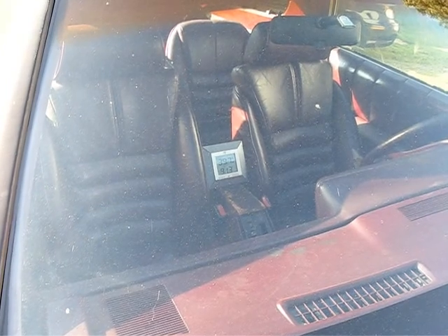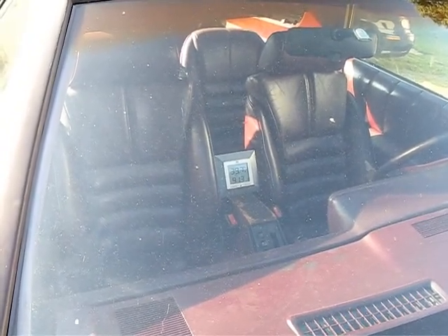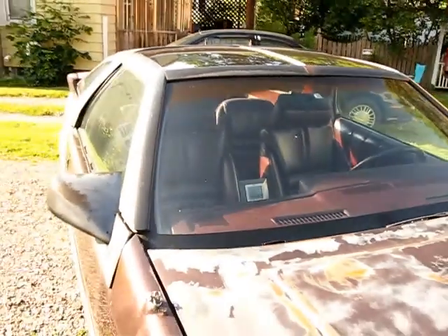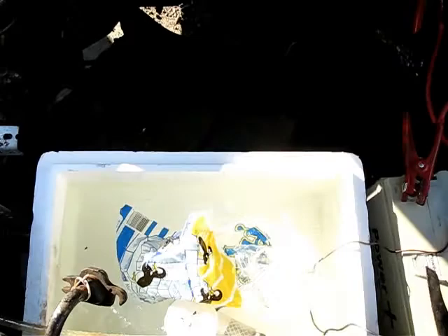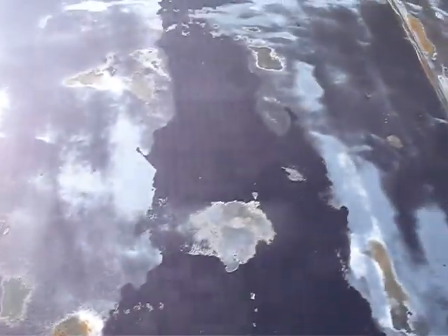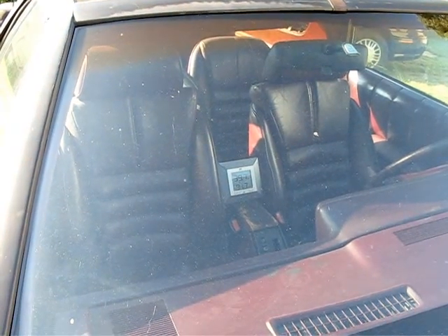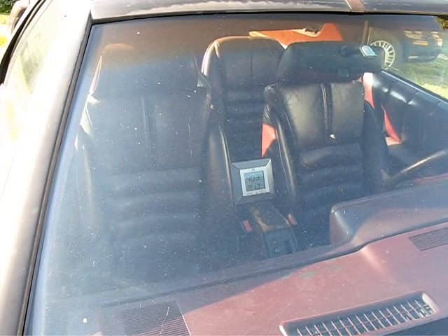We're coming up on two hours now of running this test. The relative humidity in the car is 39.7% and it's 91.3 degrees — pretty comfortable compared to the 114 that it was to start with. And it has been sitting in the sun the entire time, just baking in the cabin. Our ice is completely melted. The water is still reasonably cool — I'd say slightly cooler than tap water at this point. I'm guessing our cooling efficiency is probably going down. We're sort of holding at about 91.3 at this point, but for two hours of driving and two bags of ice, that's really not bad.